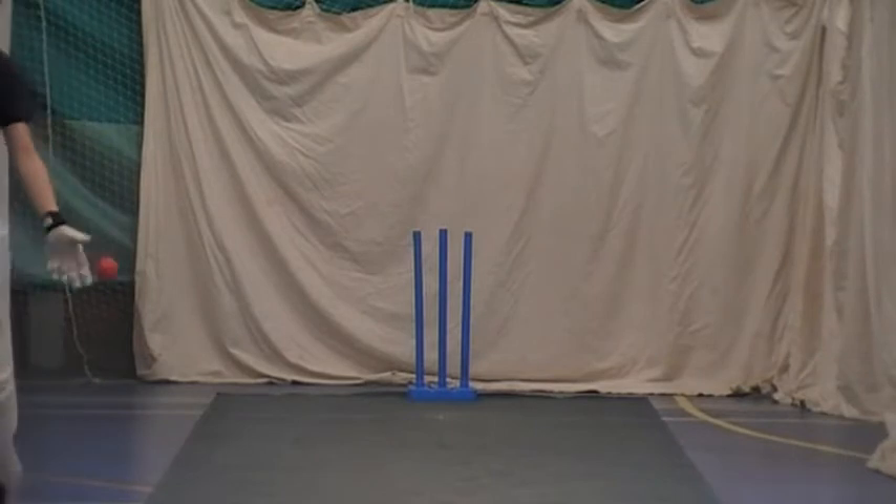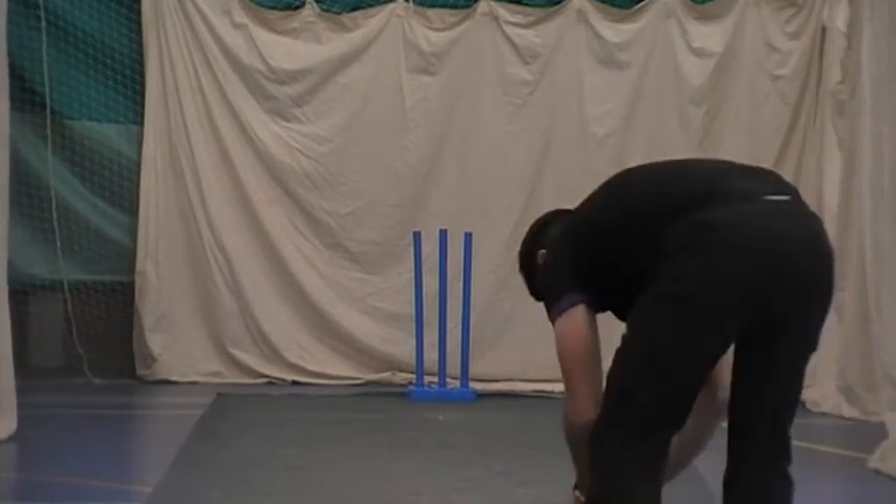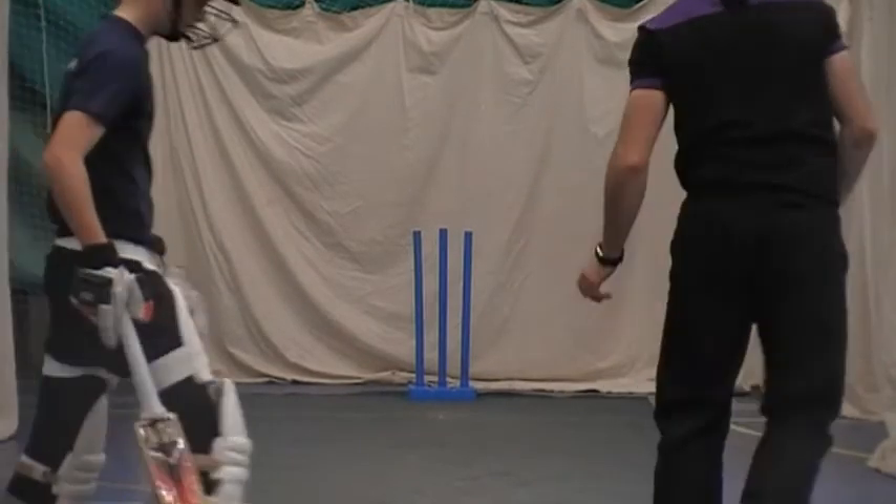Okay, just stay. Stay there. Just move away from you. Keep your balance. Lovely ball. Nice job. Cool.